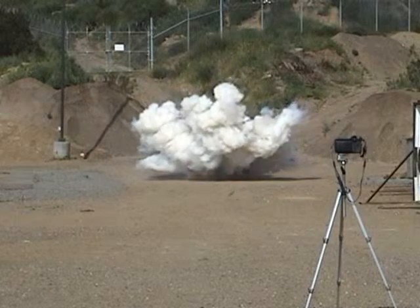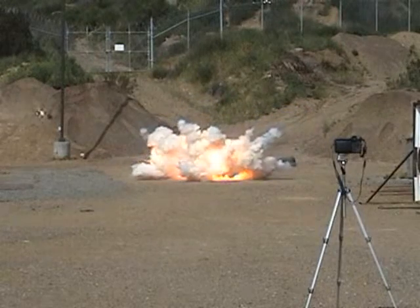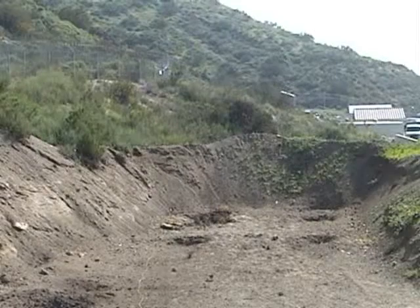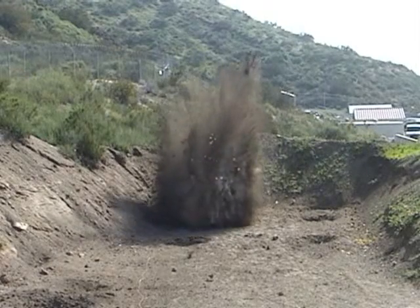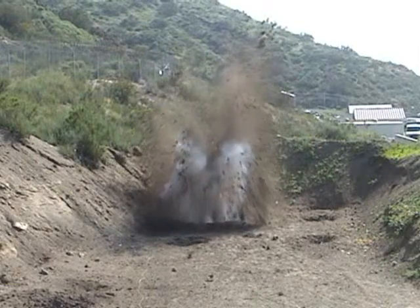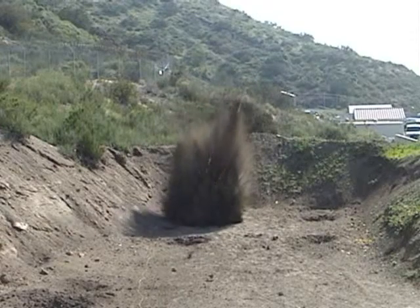Before the blasting cap is inserted, the cartridge is extremely safe to handle. It should be further noted that some blasters are not willing to put an explosive with a blasting cap into a hole because of the sensitive nature of the blasting cap itself. They are concerned that if a blasting cap misfires, it is extremely difficult to excavate the unfired device for fear of initiating it when it is uncovered.